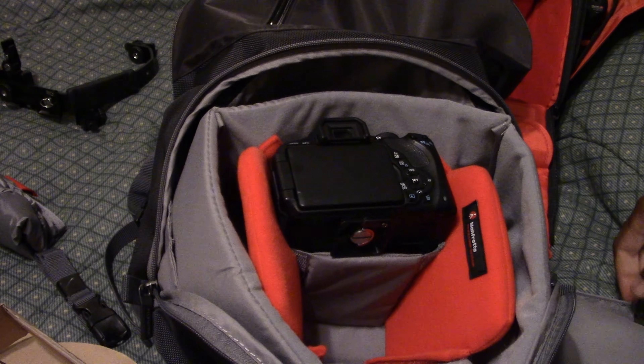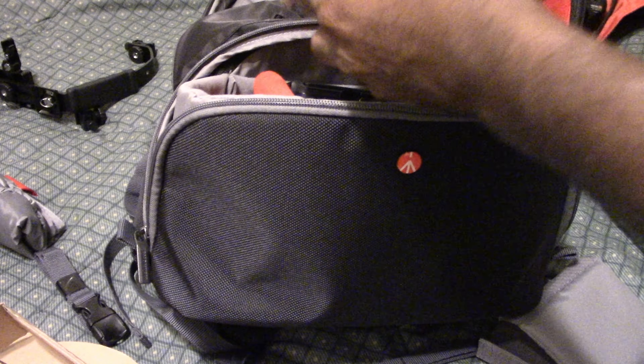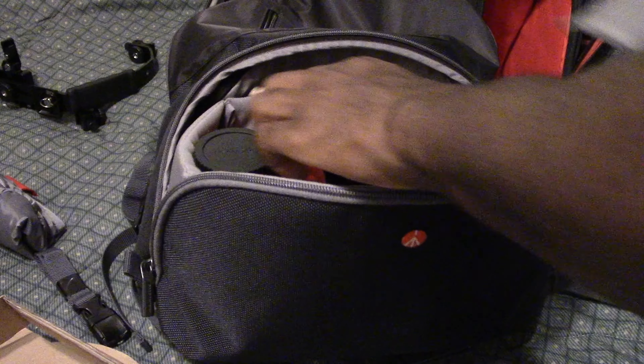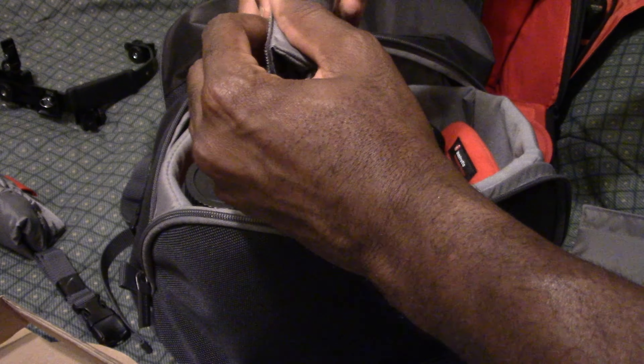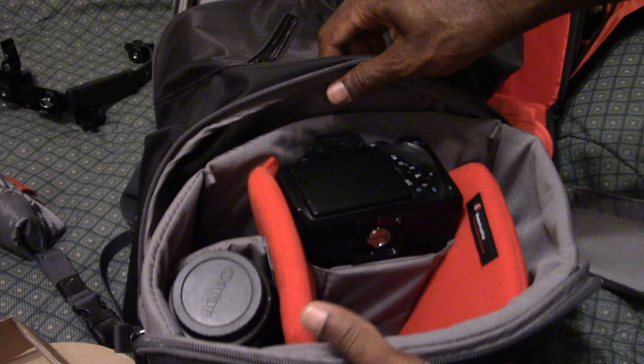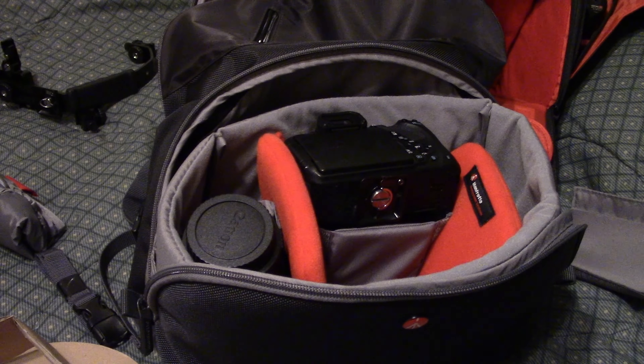Now what else can I put in there? Of course this is going in there - I'll put it here, that's a good spot. My other lens - I'd put it in this way but it falls off, so I need a better holder for that. I do have two of those. This is the hardest thing to do. Let's put it in that way - there you go. Now the lens is there and the camera's there.